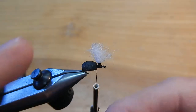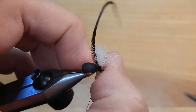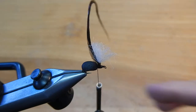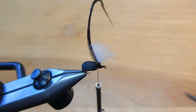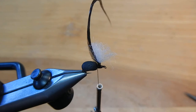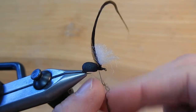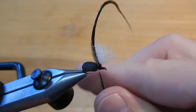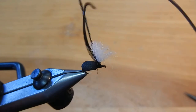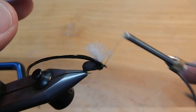Now I'll go ahead and tie in the hackle. Next I'm going to take some black ice dub — this is going to help fill in the space around that parachute wing. Beetles are kind of shiny so this will give it a little bit of sparkle.